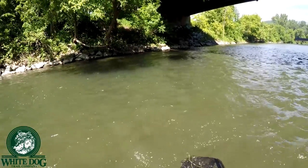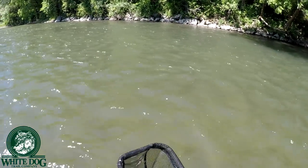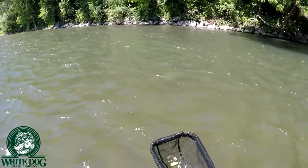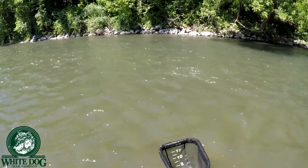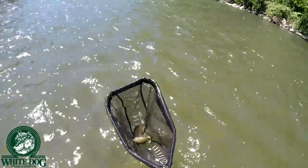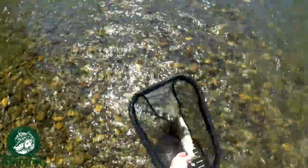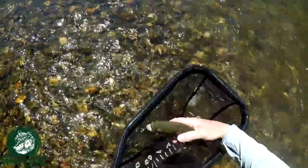Oh, good one. That's a better fish. Slightly, anyway. And that one looks like it took the Frenchie. They are some nice, chunky fish. Did it come out? It came out. Would have liked to have known which nymph it took — thought it was the bottom one. Some pretty brownies. Pretty chunky wild brownies. Look at those bellies. Beautiful.